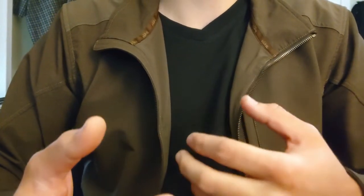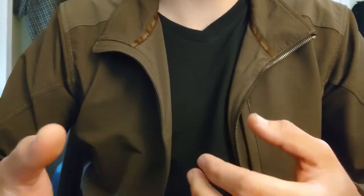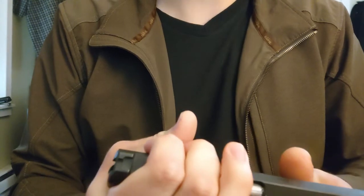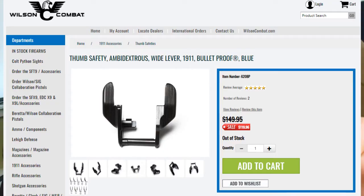This is not a strong way to conjoin these two parts, and while it will work fine if you're a righty who just wants a seldom-used ambidextrous safety, if we're going to be using this as our primary safety, we're going to want something that holds up much better than this. Enter the Wilson Combat bulletproof ambidextrous safety.